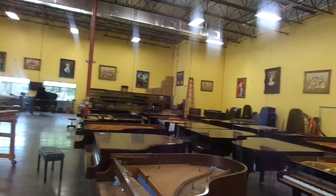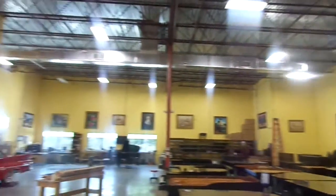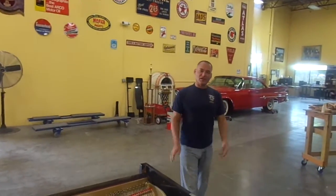Next week we have another container coming in, not as big as this one, but we do have another one. So thank you very much for watching the video, and I'll get back to you.